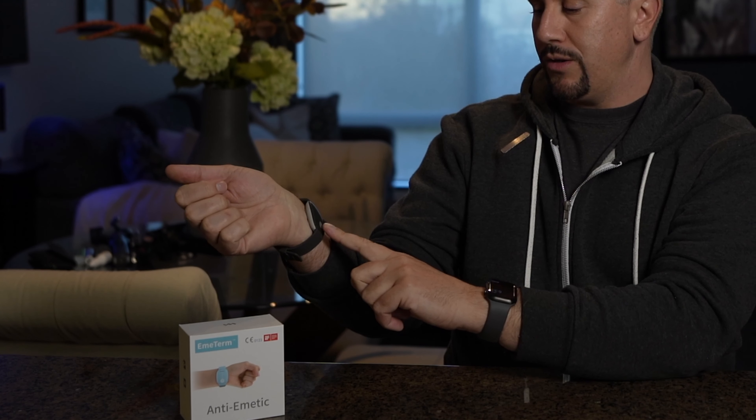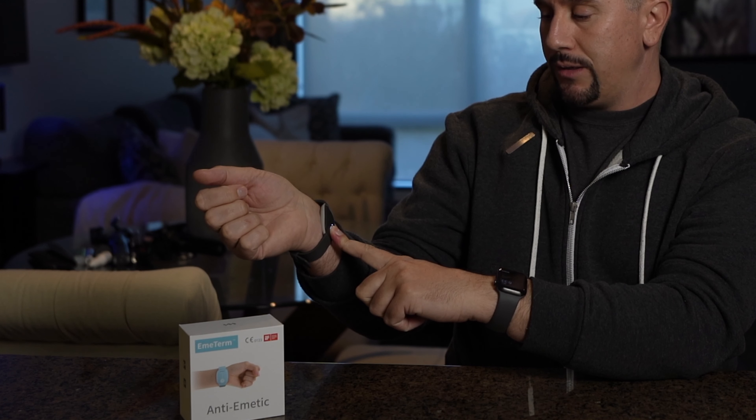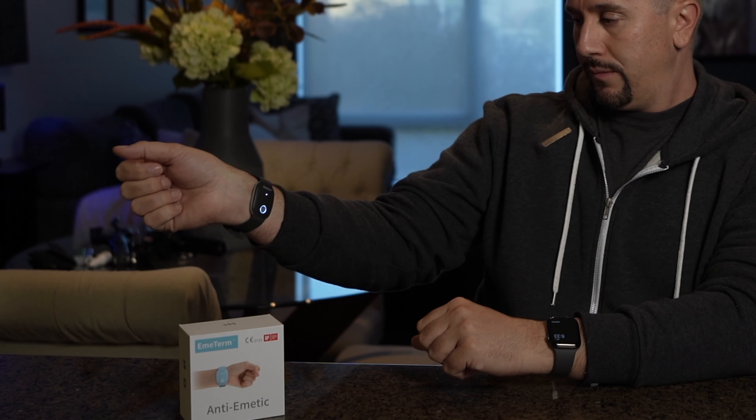It's super simple to use. Just put it on your arm, about two finger widths down from the crease of your wrist. Press and hold the button for three seconds to turn it on, and you'll feel the pulse start. You can cycle through the different strengths by pressing the button just once. It has five different cycles from low to high.